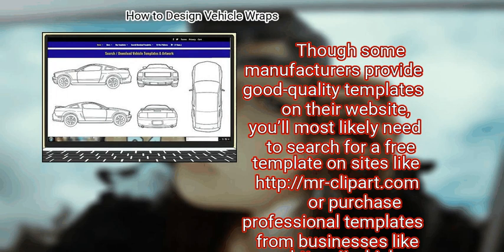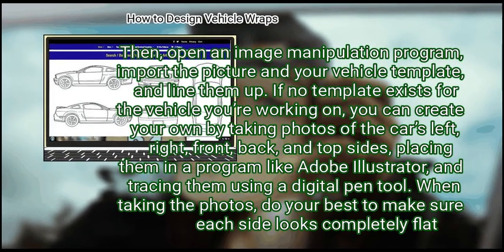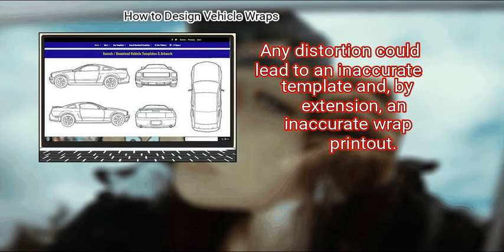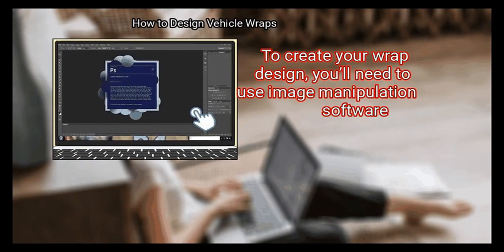To check that the template is accurate, photograph the side of the car you're working with, open an image manipulation program, import the picture and your vehicle template, and line them up. If no template exists for the vehicle you're working on, you can create your own by taking photos of the car's left, right, front, back, and top sides, placing them in a program like Adobe Illustrator, and tracing them using a digital pen tool. When taking photos, make sure each side looks completely flat — any distortion could lead to an inaccurate template and, by extension, an inaccurate wrap printout.